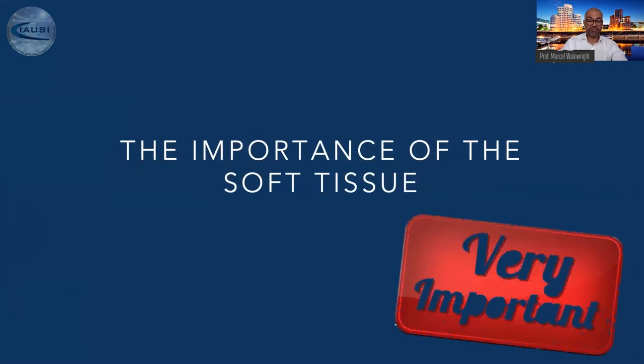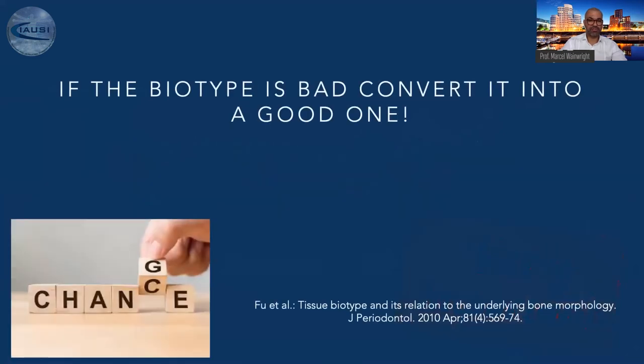The importance of soft tissue in bone grafting procedures is super, super important. One take-home message: if the biotype is bad in areas where you want to graft, convert it first into a good one. We know that the gingival biotype is mandatory for a good result in grafted areas. The thinner the gingival layer upon the bone, the higher the risk and the higher the failure rate.